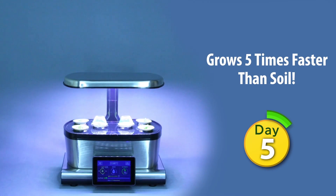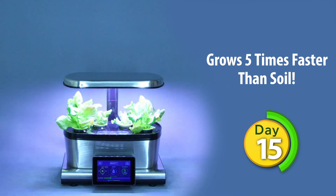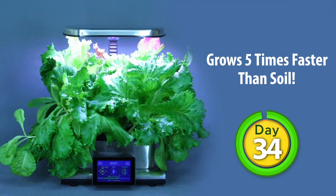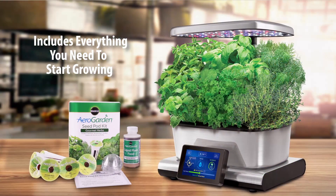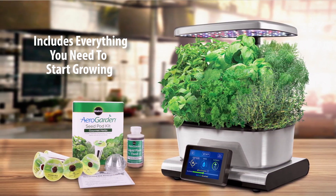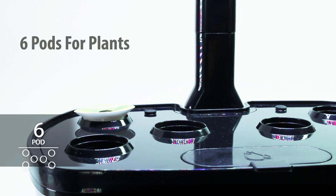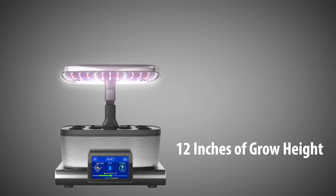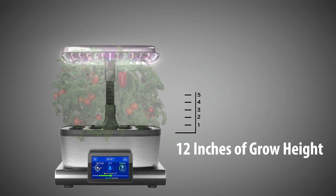You can watch it sprout in days, harvest in just weeks, and enjoy fresh herbs and vegetables again and again for months. The AeroGarden Harvest Touch comes with everything you need to start growing. It will grow up to 6 plants at a time, and plants can grow up to 12 inches high with the fully adjustable lamp arm.